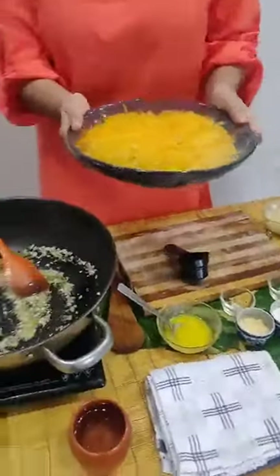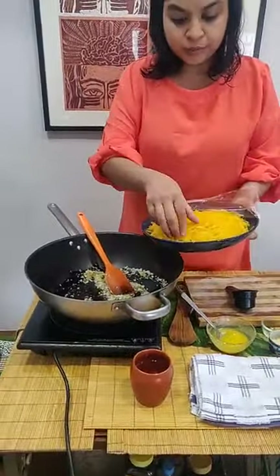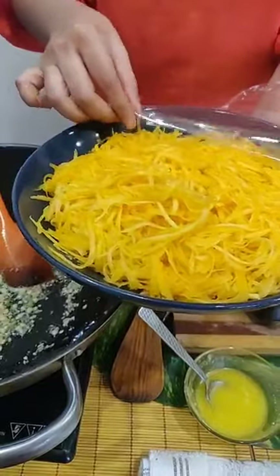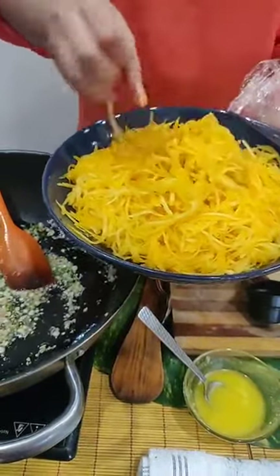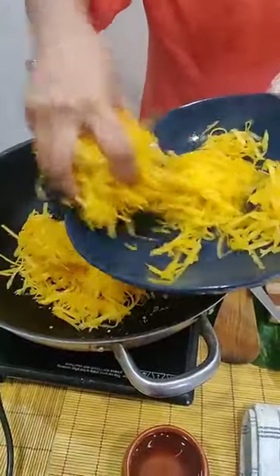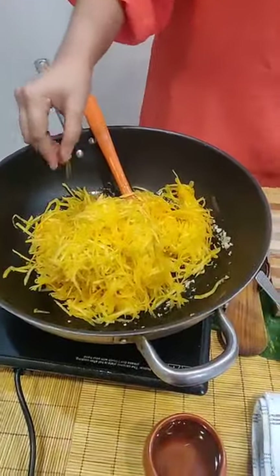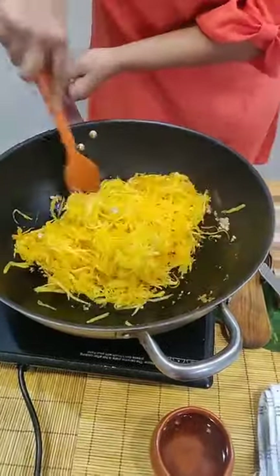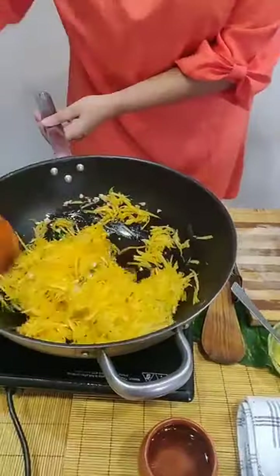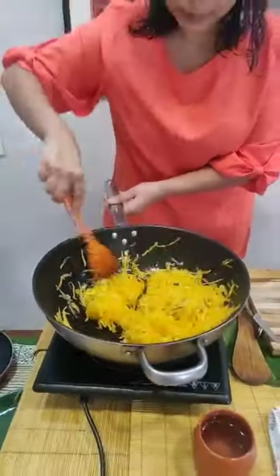Next we are going to be adding our pumpkin — this is just regular kumra which we get in the market. What we have done today is we have grated it quite thick using the thickest part of your grater. This is about half a kilo of kumra and this is 5 cups that we have totally grated. Just toss your kumra in the pan really well, make sure all the spices are coating the kumra and all the ghee is getting into the dish — you want all the flavor to be completely maximized.